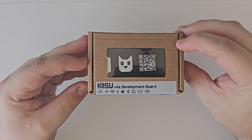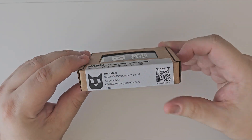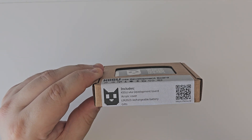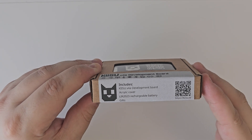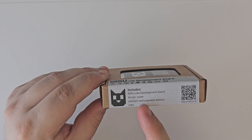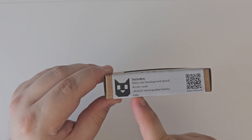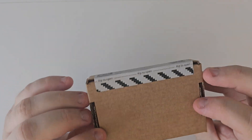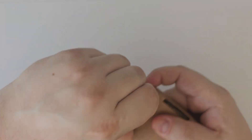So we've got some branding here at the top, a QR code, 'Kisu V4 Development Board.' The contents include the board itself, an acrylic cover faceplate, a LIR2032 rechargeable button battery — I didn't even know rechargeable button batteries existed until I saw this project — and some gifts which I think might be rings and some other 3D printed stuff.